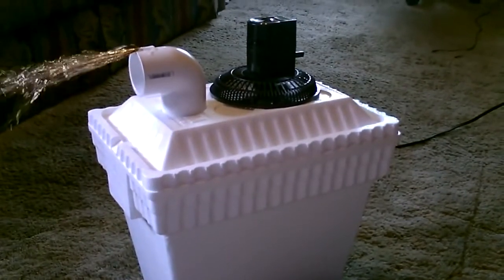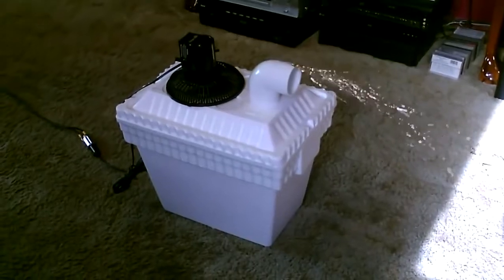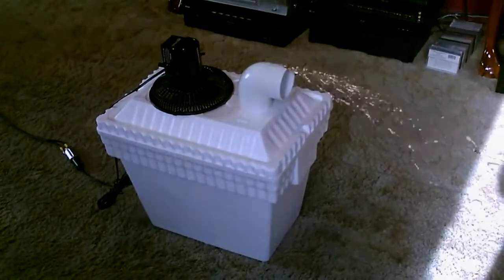Hey there, this is just a quick video to show you this ice chest air cooler. Okay, now it's really cranking. I got it back onto the solar panel, the sun is out now, and that air is really coming out of there fast. You got the freezing air blowing out of there — giant block of ice in the ice chest.